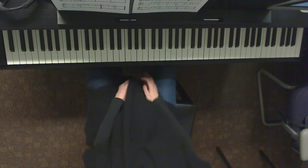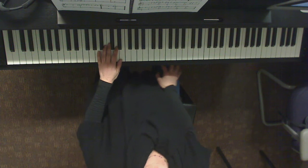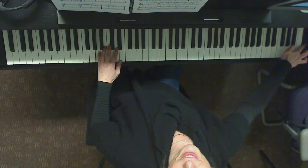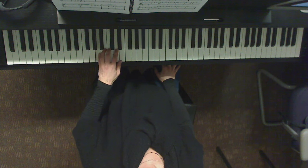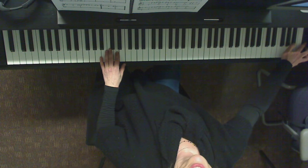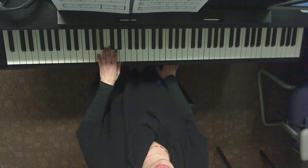So we're going to go slow and I'll help you count. One, two, three, four. One, two, three, four. One, two, three, four. One, two, three, four. One, two, three. So that's the rhythm from the beginning there.